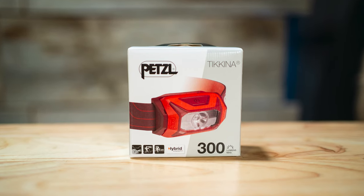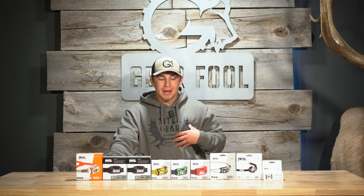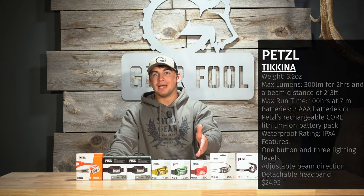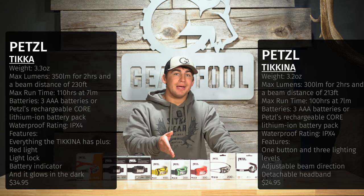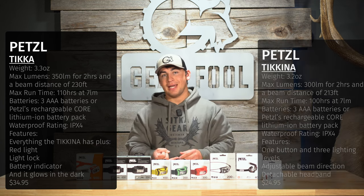Starting with the Takina, that comes in at $24.95, making it the cheapest Petzl headlamp we carry at Gear Fool. Personally, I wouldn't put this in my pack — the biggest reason being that jumping up by just $15 is going to give you a red light and a light lock function, which ensures you don't accidentally turn on the headlamp in your pack.